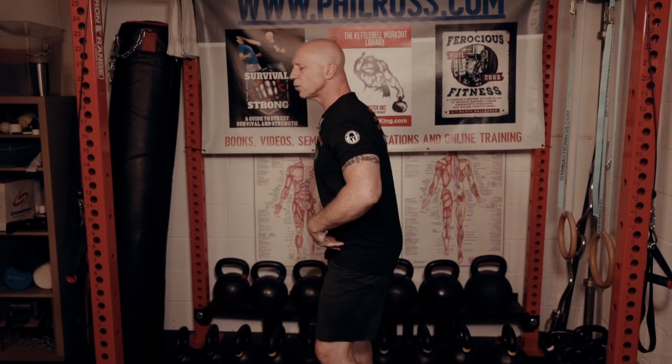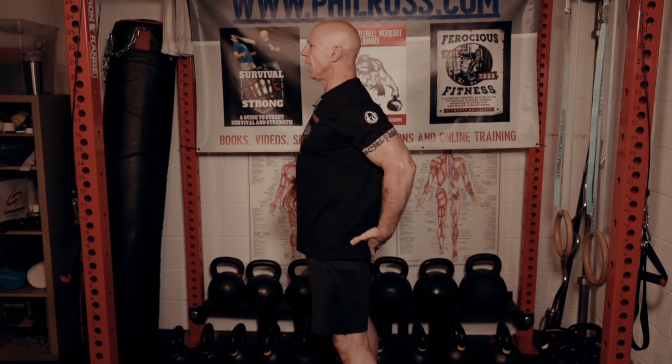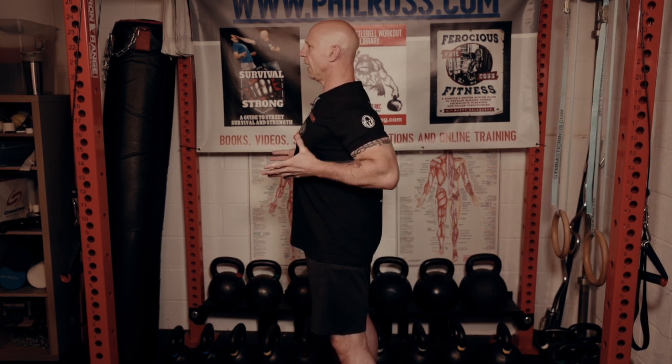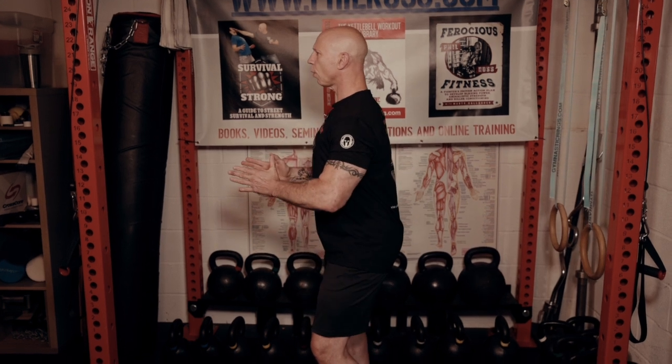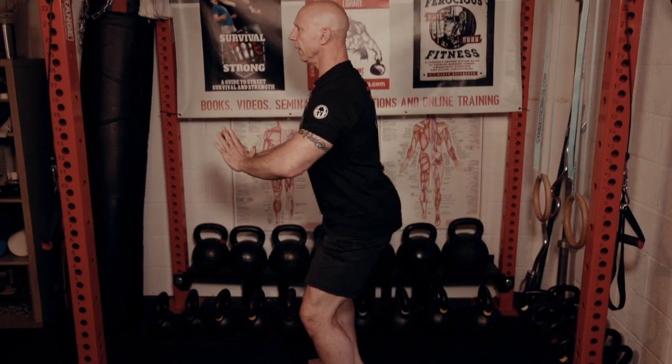Come up to full extension — don't just come to here. You want to make sure you come to full extension: tighten that butt and tighten that gut. Everything is taut. Come up, and again pull yourself down.